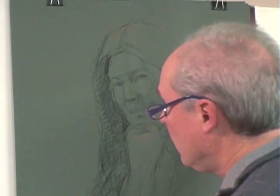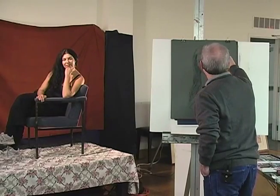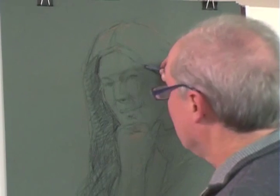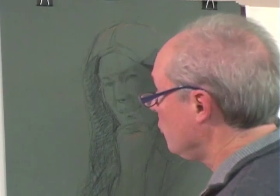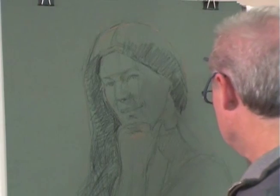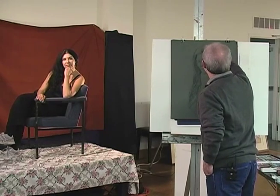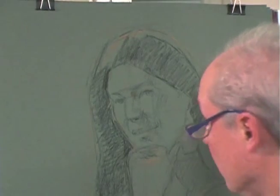I like to mention the distinction between drawing and painting. Sometimes we compartmentalize those — in other words, getting the drawing done and then just kind of filling it in. But the process seems much more enjoyable to me to think of it as continually drawing and making adjustments and so forth.